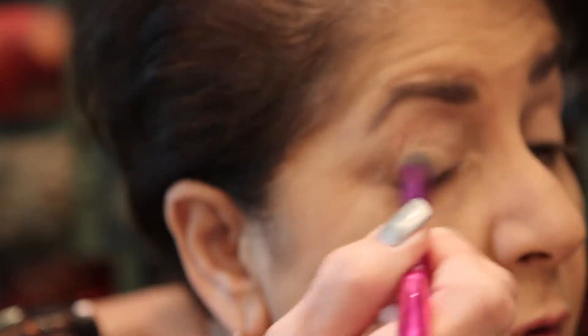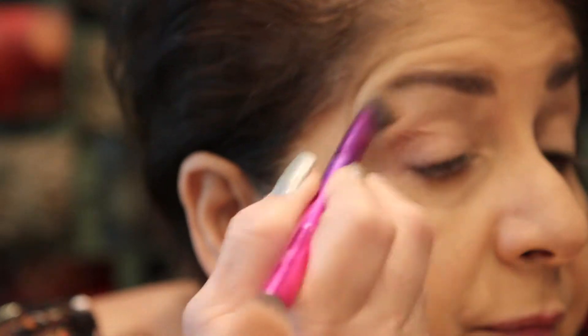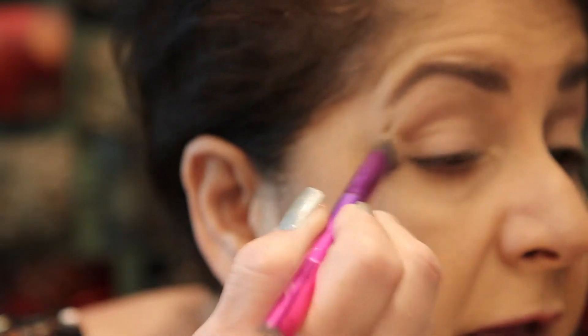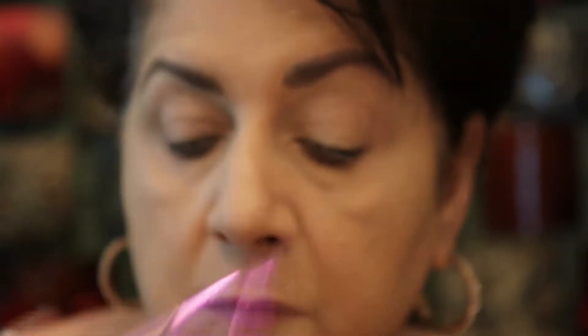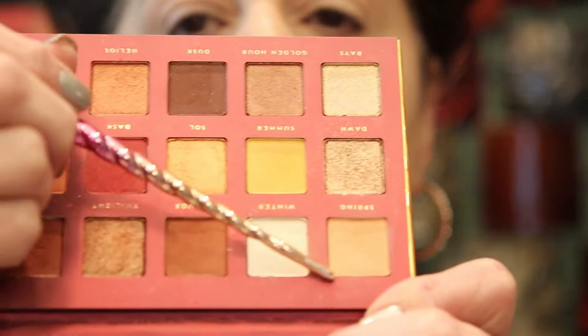I'm going to use one from this Tarte palette, which is one of my favorites, but it's no longer available so I won't go into much detail. Just any kind of beige or almost white shadow would work. Let me move my mirror a little closer so I don't have to turn my head so much. I think I'm going to start with this color down here in my crease — it's called Spring and it's like a light peach.